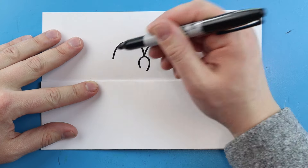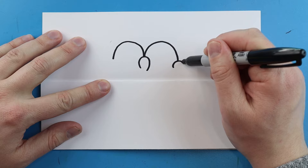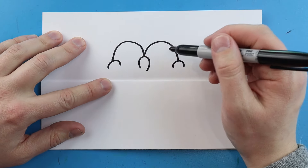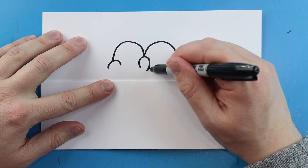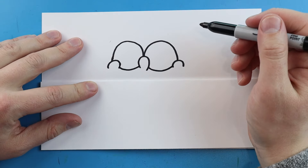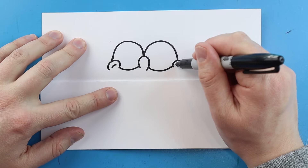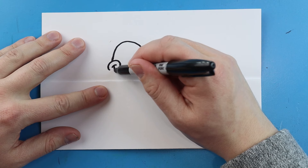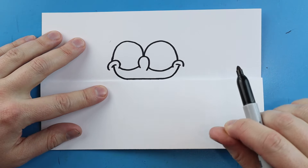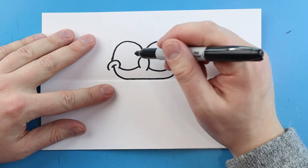I'll do the same thing over here — just curve up and then come down. Right here I'm going to make a little bump shape, and then do the same thing over here. Then we're going to draw a line that goes down and then up, and same thing here — just go down and up for the bottom of the eyes. Inside here we're going to make a little sad face inside each one.